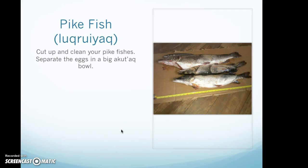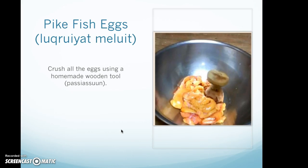Pike fish. Cut up and clean your pike fishes. Separate the eggs in a big agoodaq bowl. Then crush all the eggs using the homemade wooden tool.